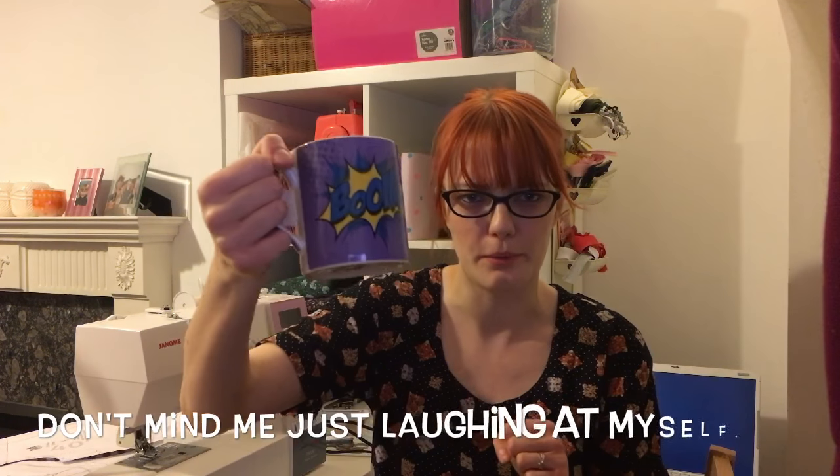A lot of this will be time lapse because it will just take forever, but I'll stop at points and show you what I'm doing and where I'm going wrong or right. So I hope you enjoy. I have my calming tea, which is probably what I need right now, and my boom mug.